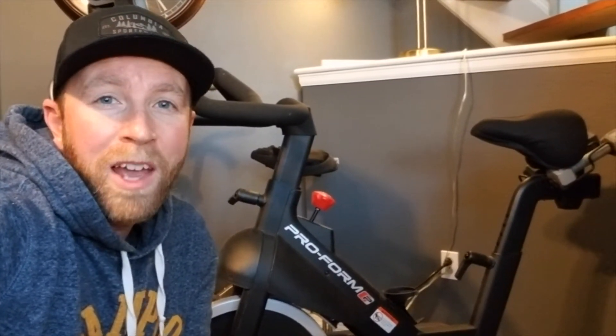Hey friends, today we are in our exercise corner here in the house and I'm going to be showing you how to adjust the seat on this ProForm exercise bike. It's actually pretty easy. Let me walk you through it right now.